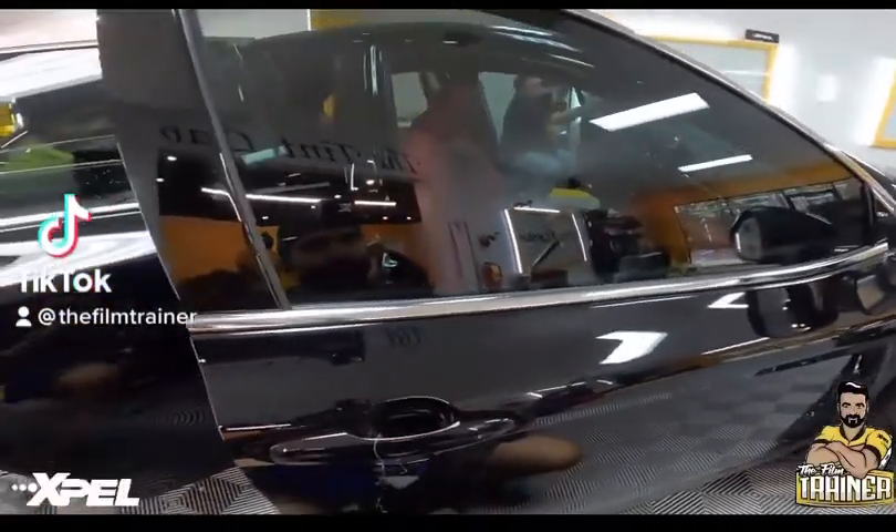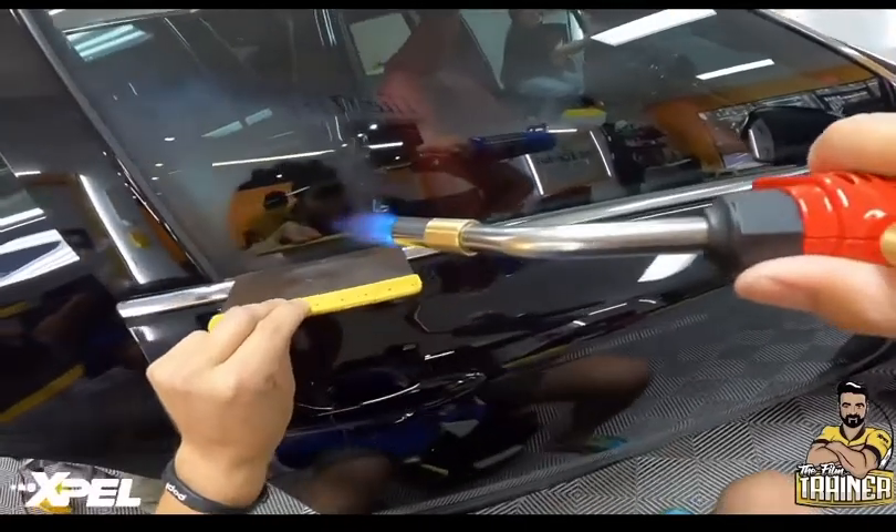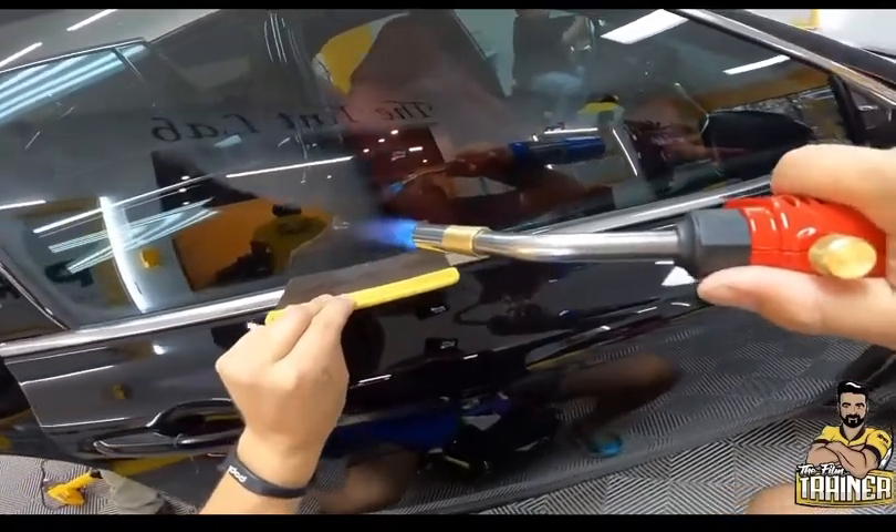I'm going to be using a metal bondo spreader. What this tool allows you to do with your torch or heat gun, you can speed dry the bottom edge of the glass and at the same time protecting your customer's seals.